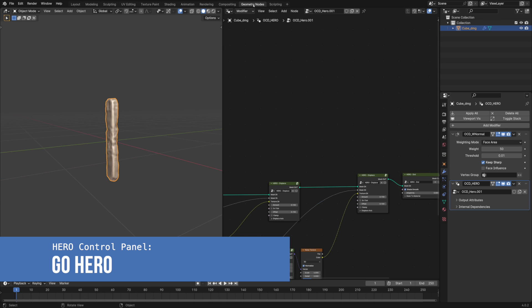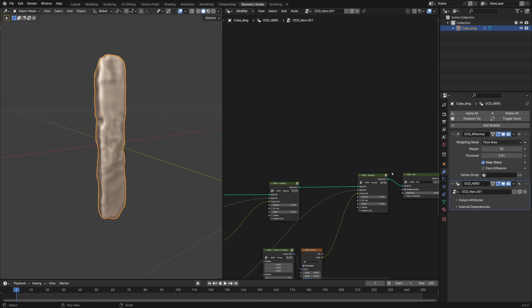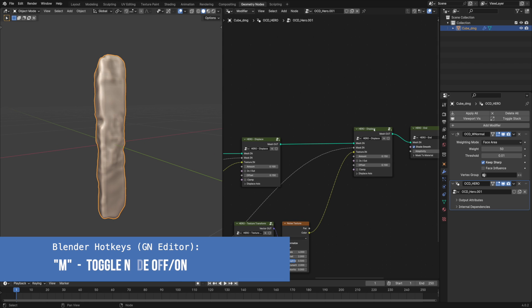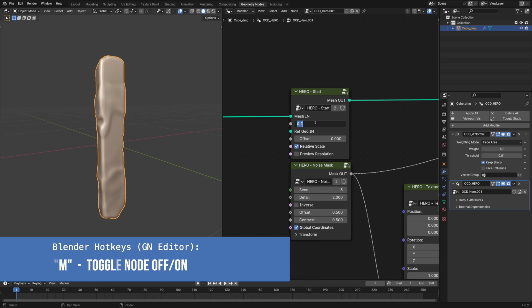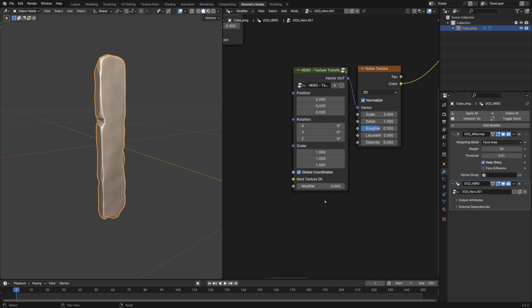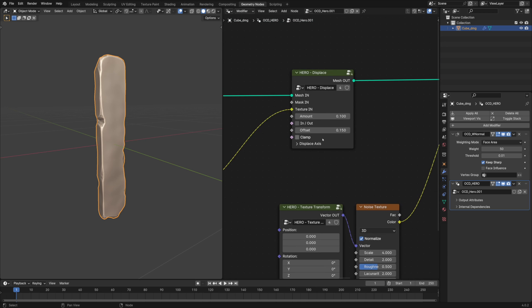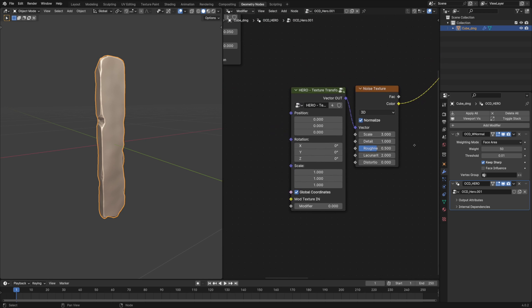Let's activate Hero to add fine wood grain. I've turned off the second displacement node for now and increased the resolution to 0.05. Let's also remove the mask and inverse nodes. Change the offset value to 0 and move on to the noise texture. Increase the texture scale to 8 and change the scale parameters of the texture transform node to 2 on the x and y-axis.